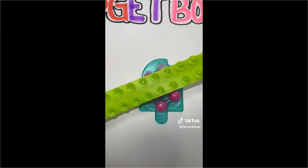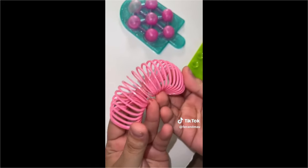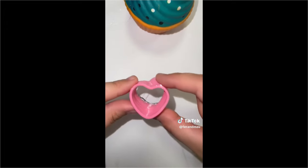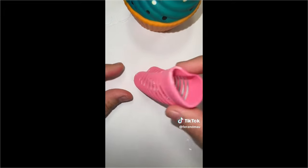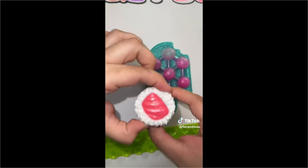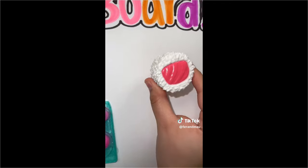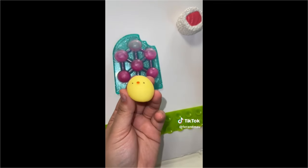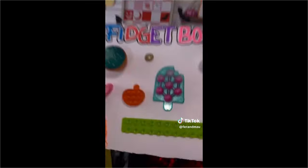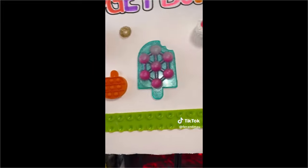Now let's add this suction toy and place it right here. Now let's add a hard slinky - let's add it under our little squishy. Let's also add a super satisfying sushi right here. Can't forget our mochis. And this is how our fidget board turned out - what do you guys think?